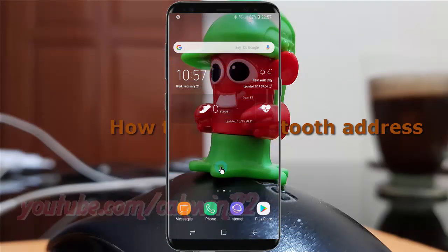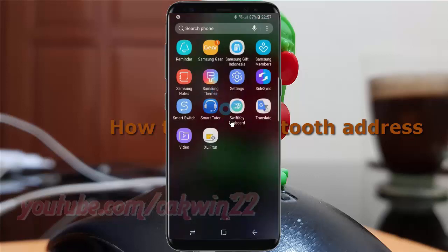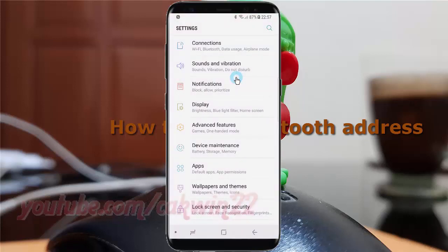To find the Bluetooth address in Samsung Galaxy S8 or S8 Plus, open settings. Swipe up or down to show the app screen. Tap settings. Scroll down.